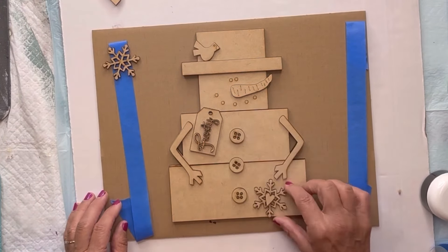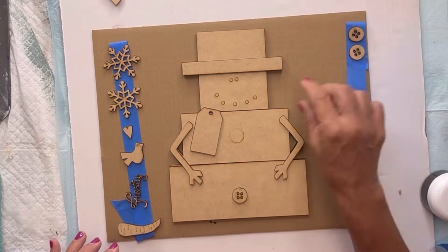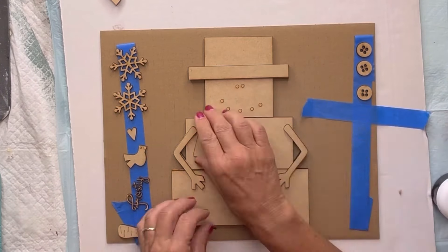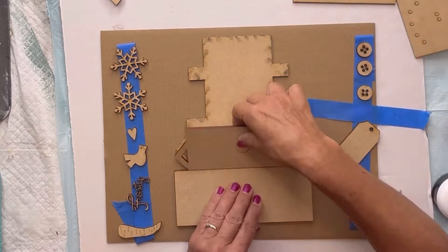Thank you for your purchase. I'm going to start by taking all my pieces and putting them on my painter's tape. I have the sticky side up, and this is going to hold all the small pieces and it makes it much easier to paint.